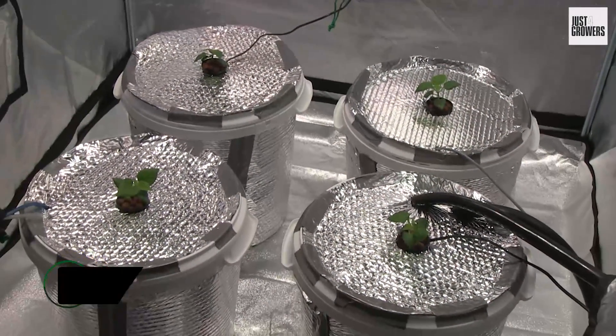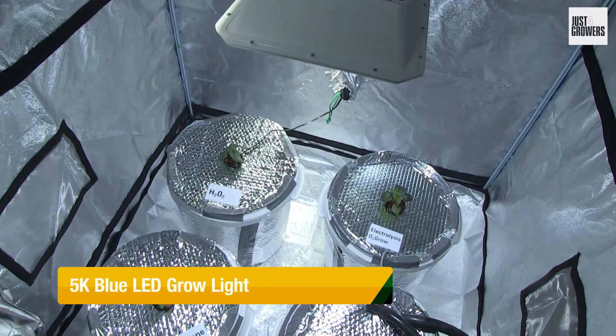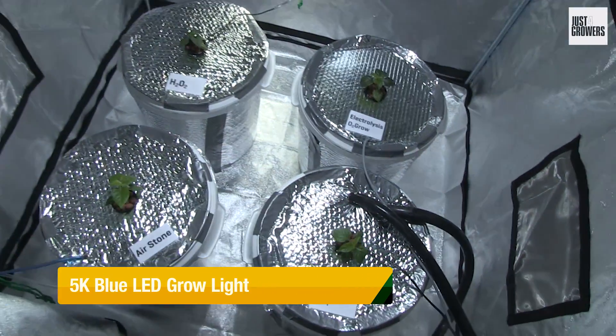Check out my four chili plants in these homemade 10-gallon bubble buckets, cozily tucked away in one of my SunHut Blackout 100 grow tents.